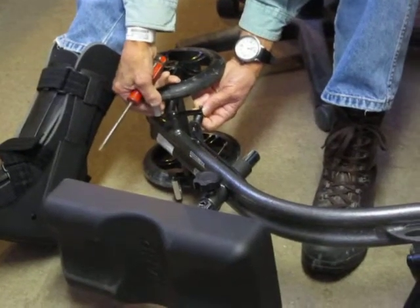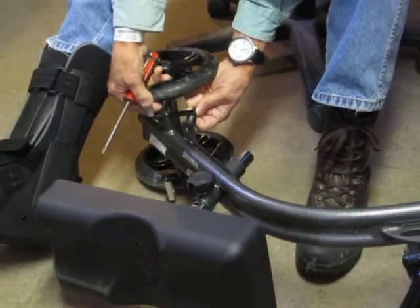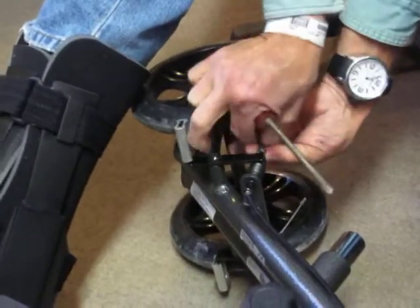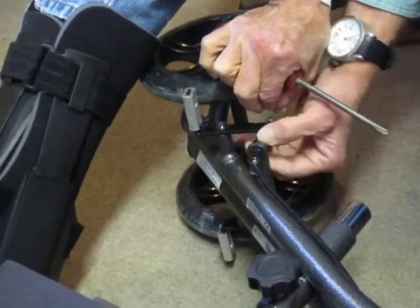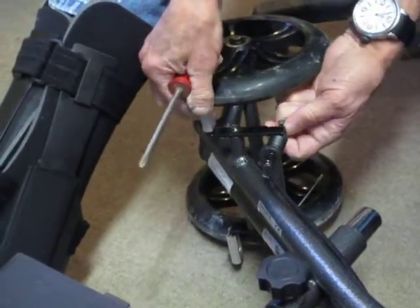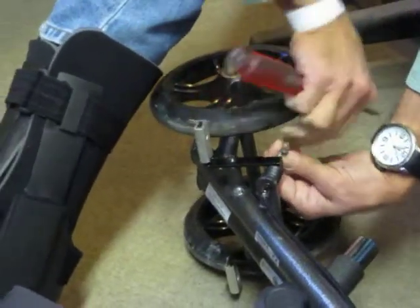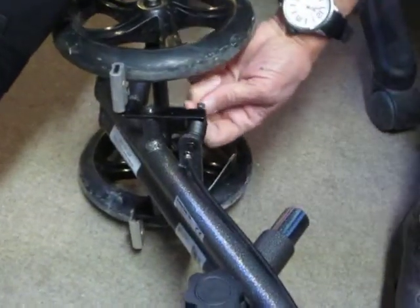Hall's doing a bit of a brake job on his knee ankle orthopedic trolley. Apparently when you lock the brake on this thing it locks, but then when you unlock it it doesn't move. He's trying to get it to an unlocked position on this side, and then the other side does just the opposite. So he's trying to get this little spacer bushing to work.